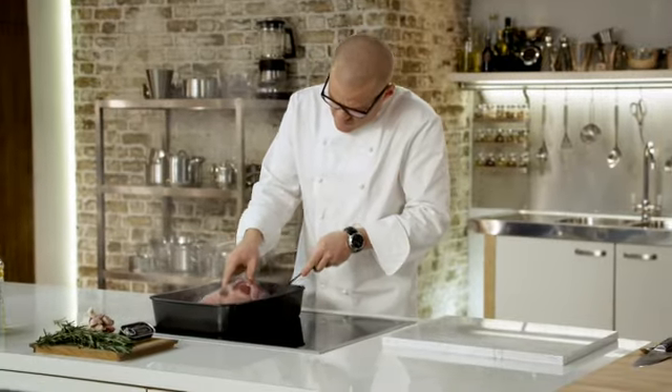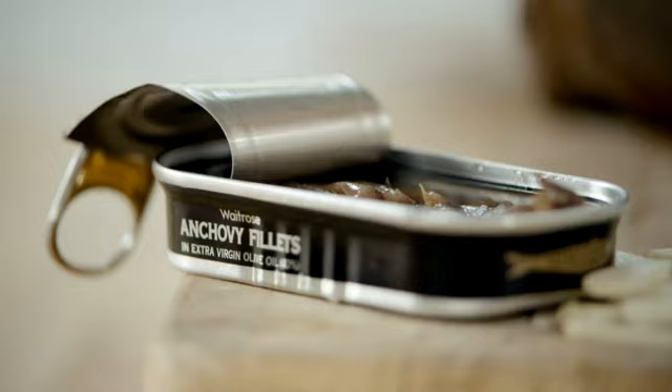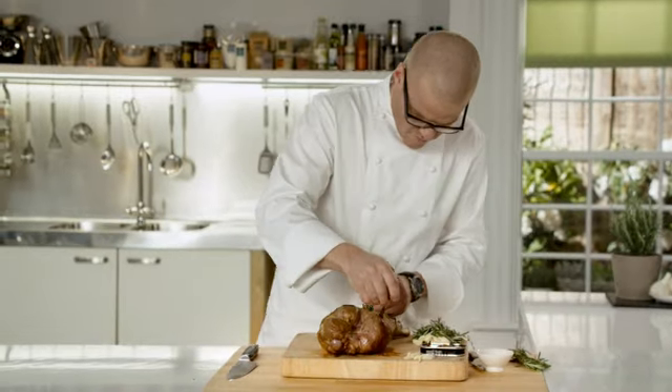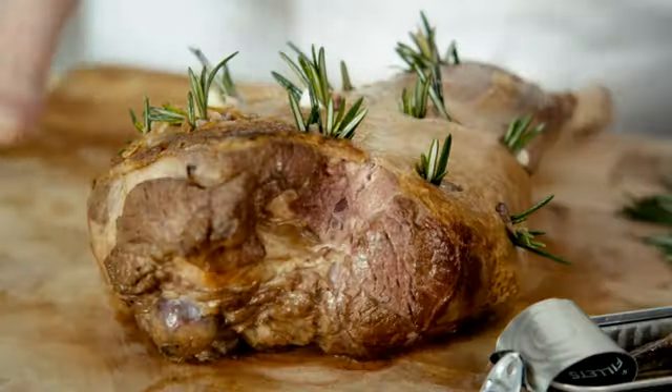Here's a really impressive roast lamb dish that takes very little effort to make. Get your pan smoking hot and sear the lamb till it's golden brown. The secret with this recipe is stuffing it with rosemary, garlic and anchovies. As it cooks, all those wonderful flavours will infuse through the meat.